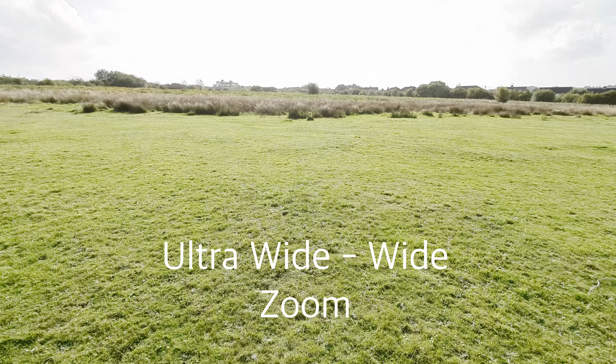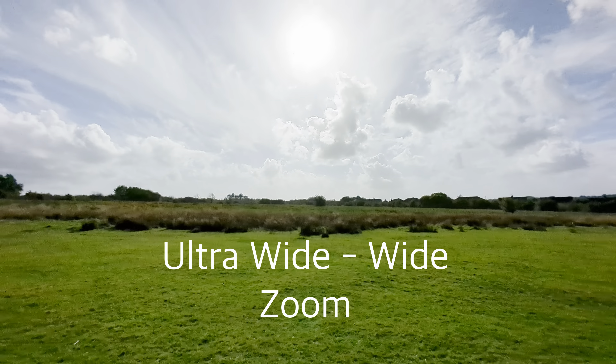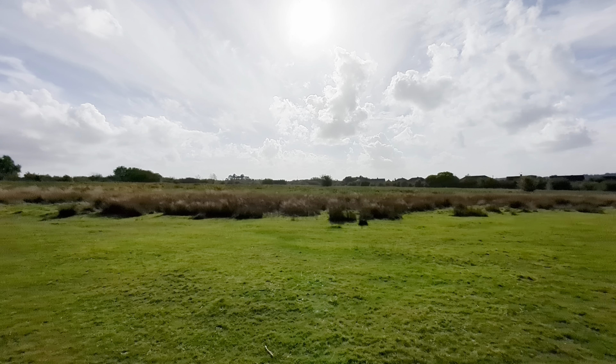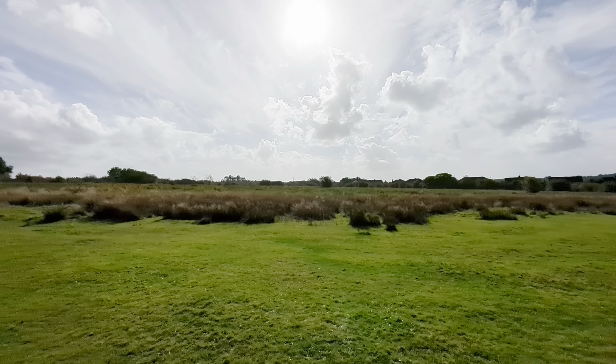Turning off stabilization gets rid of the slight crop on the image so you can use a mechanical stabilizer like a gimbal instead. This is the first time I've used this option on this handset, so I'll rely on you to leave what you think down in the comments — but from what I can see in the viewfinder it's looking pretty damn good. Moving around to the rear cameras, starting with the 12 megapixel ultra wide angle.